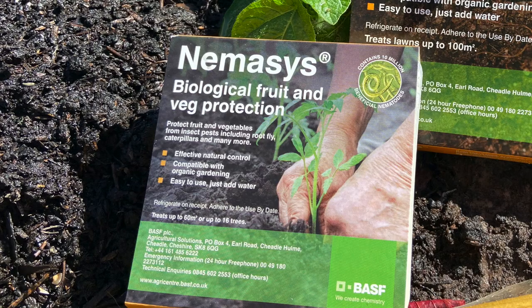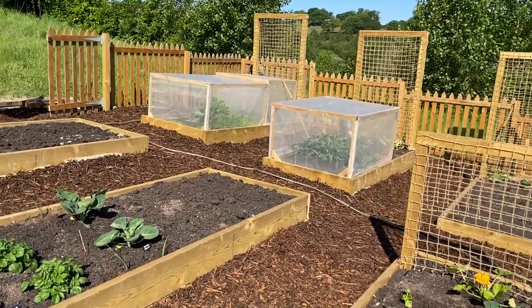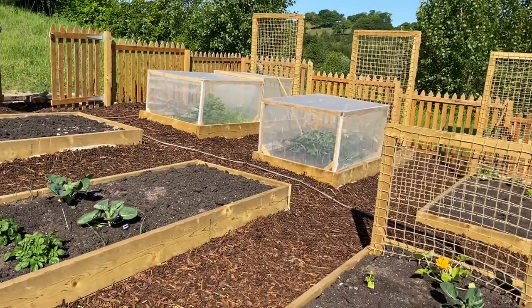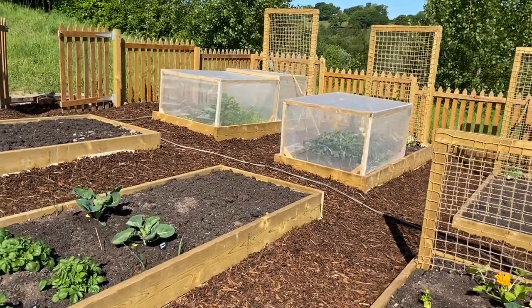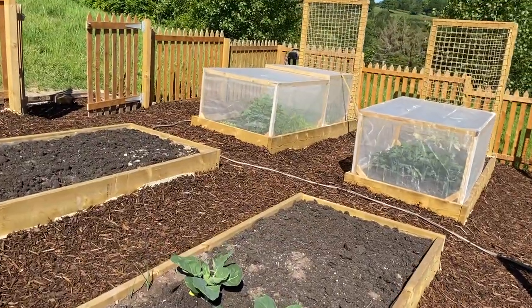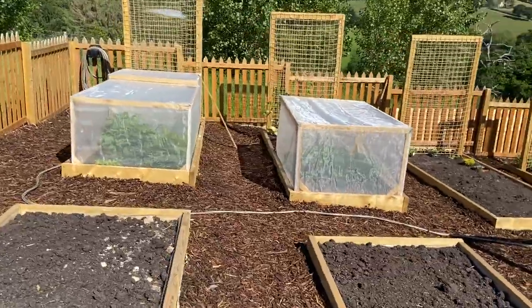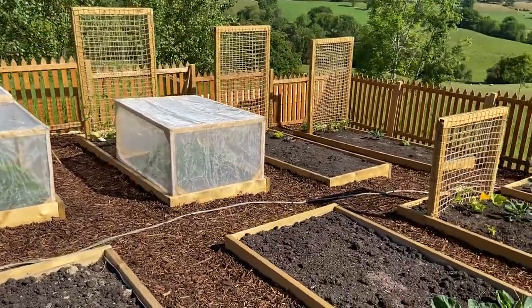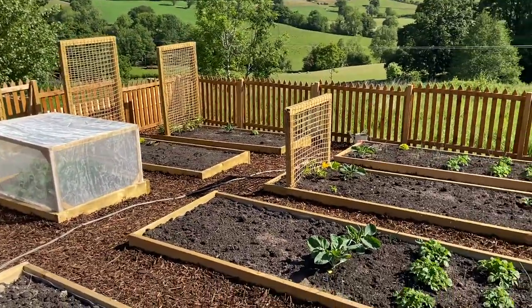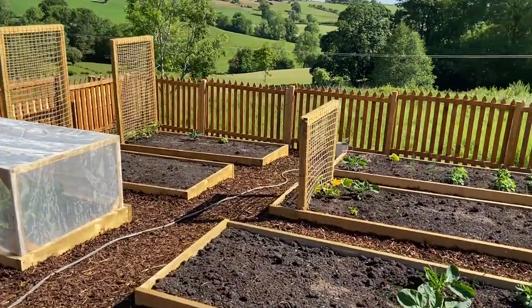What this nematode cocktail actually targets is carrot and cabbage root fly. We are growing cabbages and we are growing carrots so that will definitely come in handy. It also targets onion fly, quite a big range of different caterpillars and moths. So this is definitely something I think is just a good precautionary measure. We'll be applying it to the veg patch now.